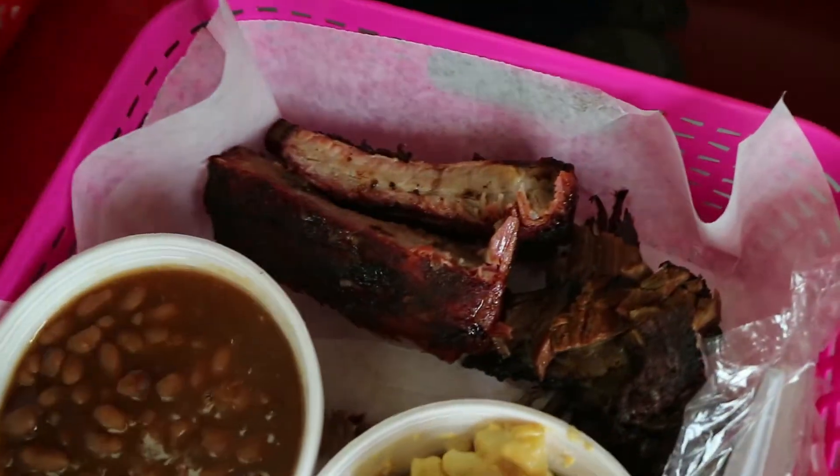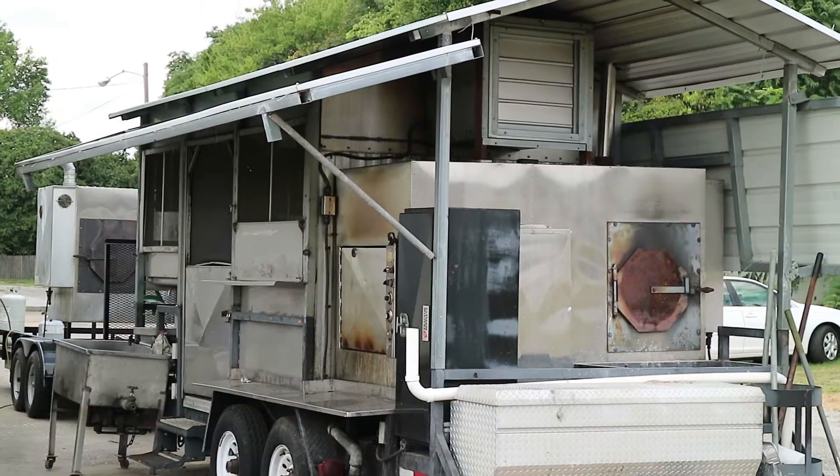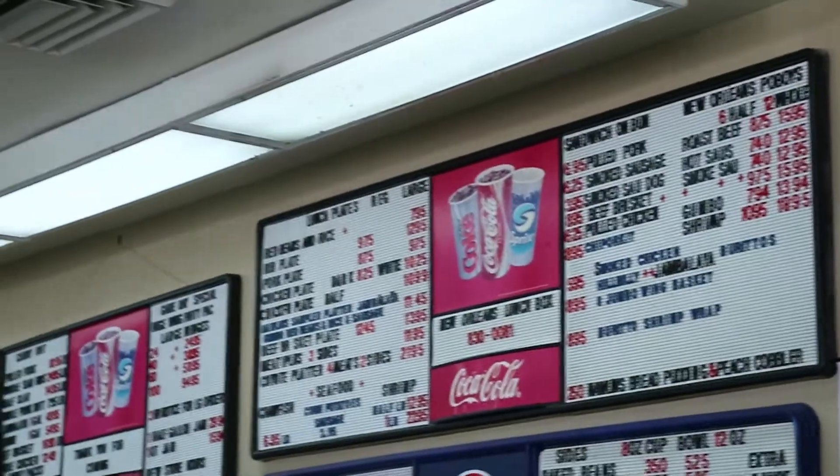I've heard they've got really good brisket and ribs, and we're going to try, as we always do, all the meats. See how good it is. It's a barbecue place in a gas station, so I'm all excited about it, so I'll see you inside.